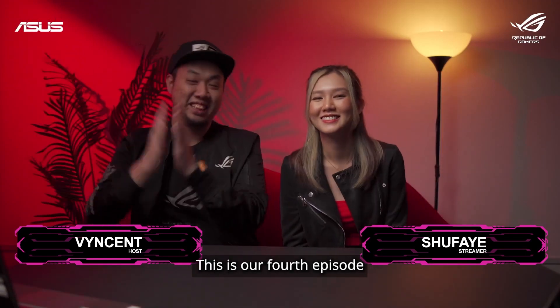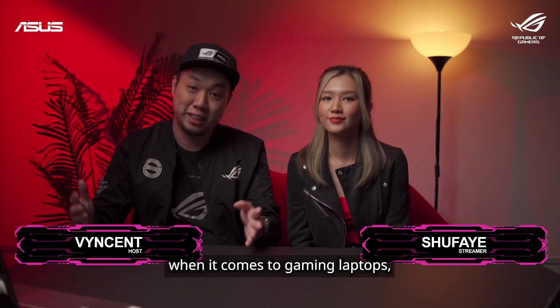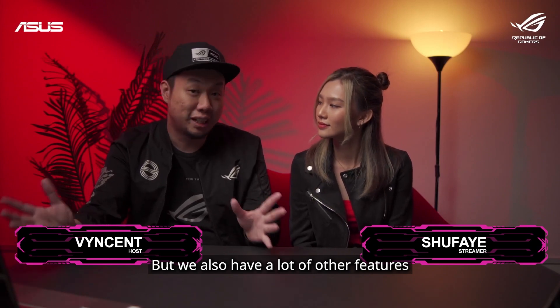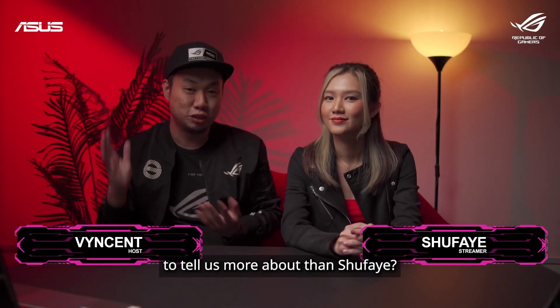Hi guys, it's Vincent here. This is our fourth webisode for this series. As you guys know, with ROG we make laptops, and when it comes to gaming laptops, specs are very important. But we also have a lot of other features meant for all kinds of gamers from all walks of life. So this week we're actually going to be checking out ROG's first race, and who better to tell us more about it than Shufei.